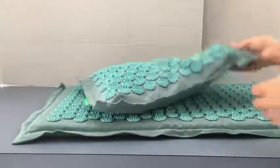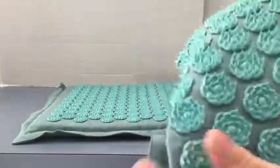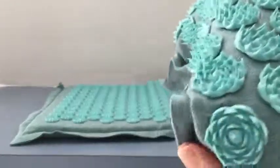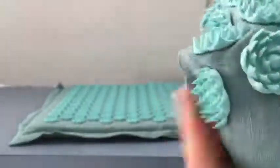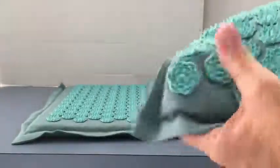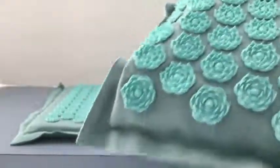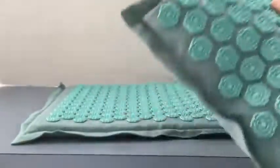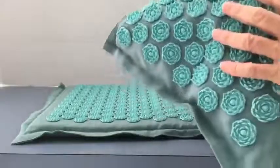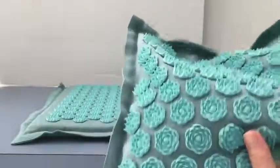So I'll start with the construction. Here's the pillow and it is embedded with these lotus shapes — they are very sharp. You would imagine that this really hurts and would even cut your skin, that it would be very uncomfortable. However, that is not the case.